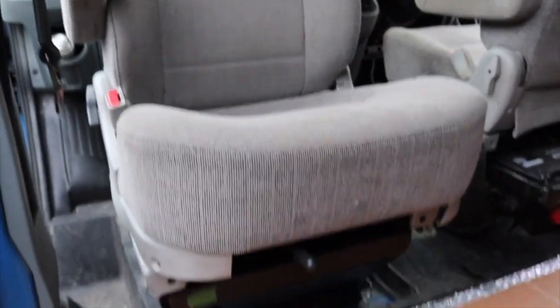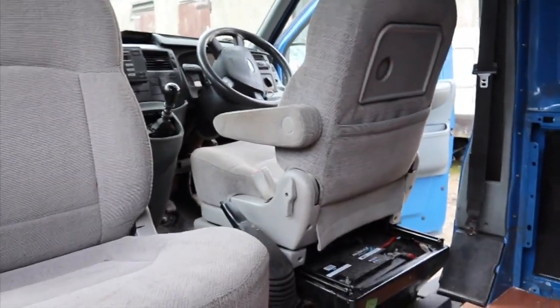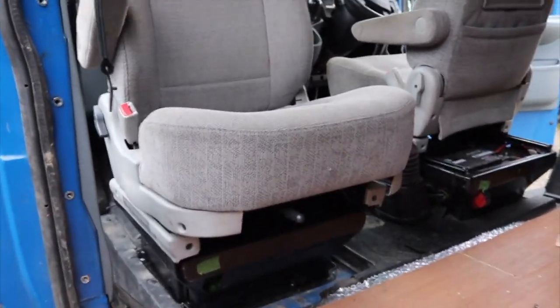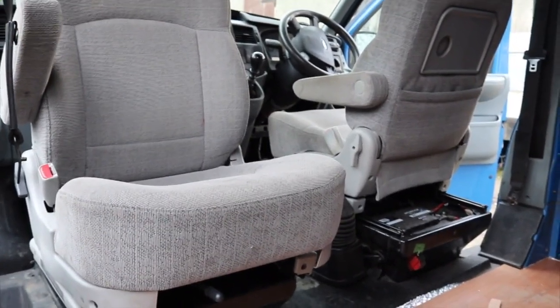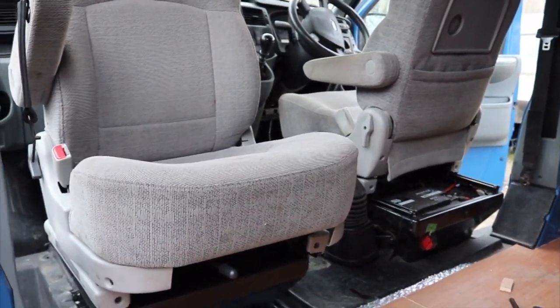The swivel function works 100% as well. In most cases you're supposed to move it forward a little bit before you swivel it around — and it's just perfect. I can't believe the driving position is real sweet. It's just chill, it feels like a car. These Trajet seats suit really nice and they're really handy to put in.